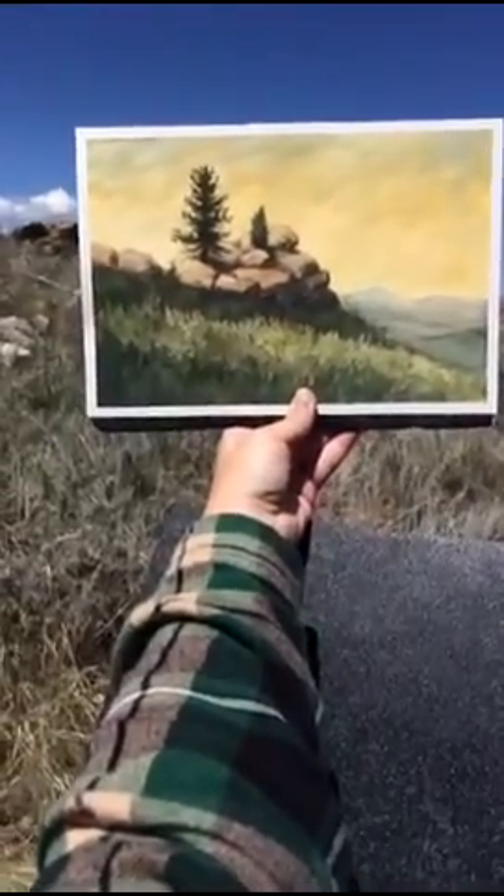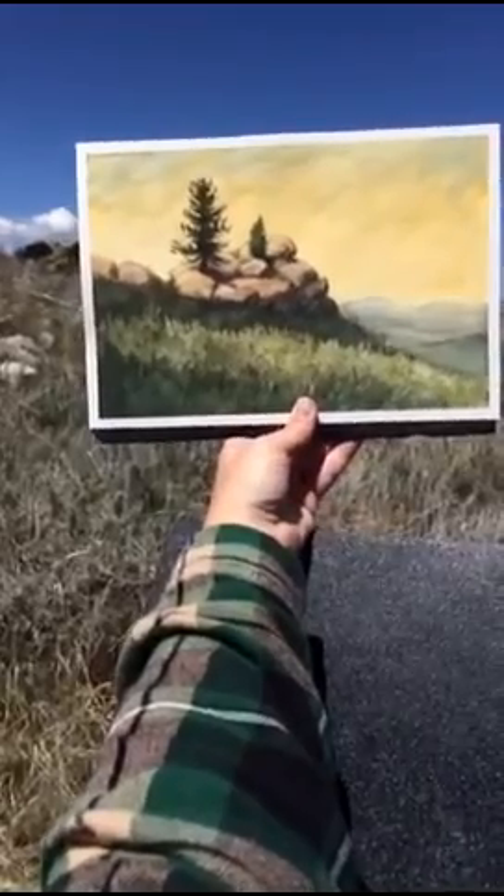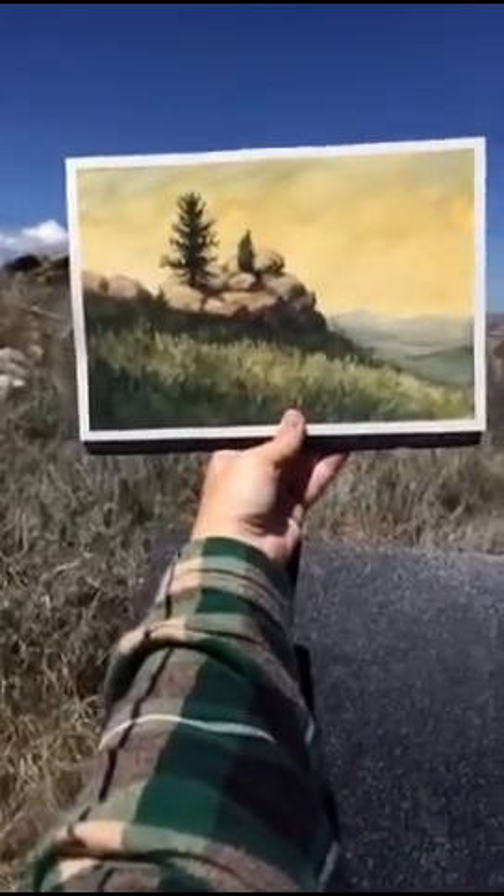I think I'm done. It's getting kind of toasty up here — we're supposed to go up to 80 degrees Fahrenheit today. Back into the shade!